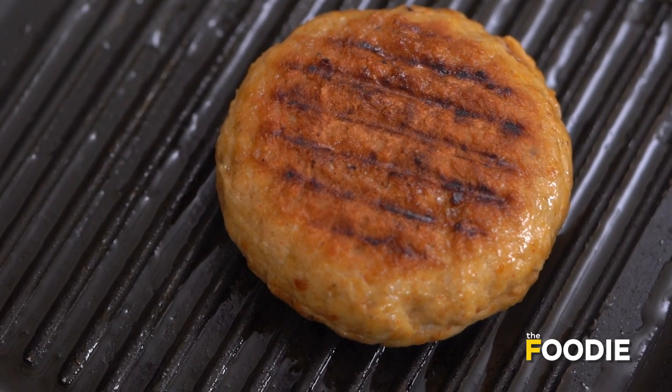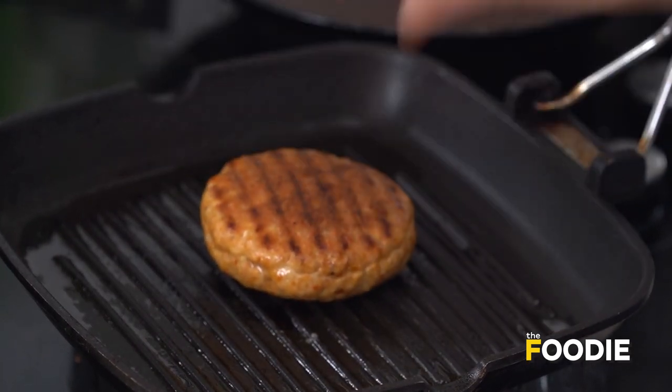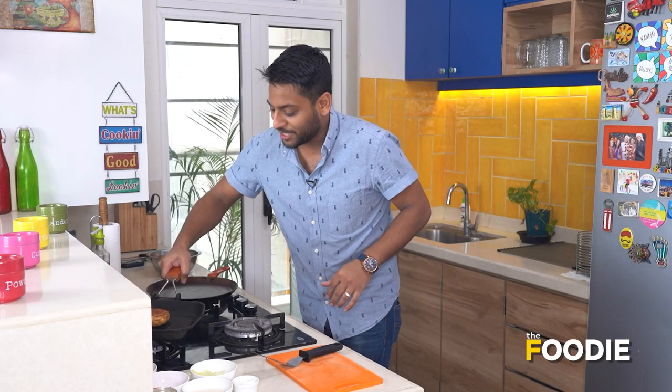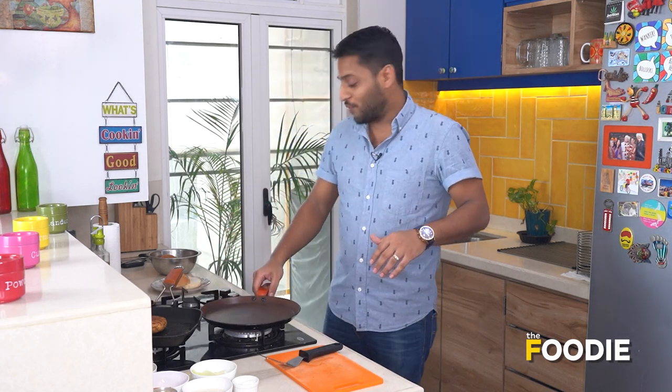Our patty is completely cooked and it's looking amazing on both sides. It's got nice grill marks and a good char on it. I'm going to put that aside and let it rest for about five to six minutes to let the juices settle back into the burger. In the meantime, we're going to butter and toast our buns.